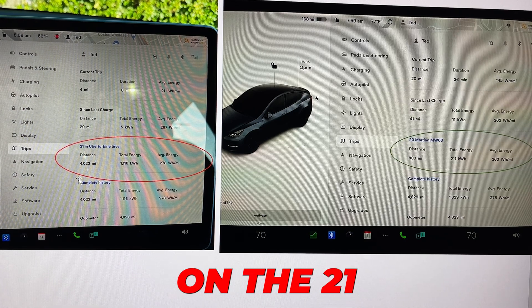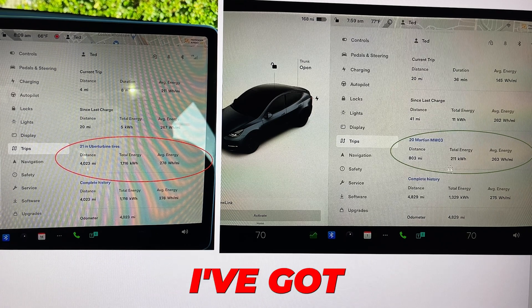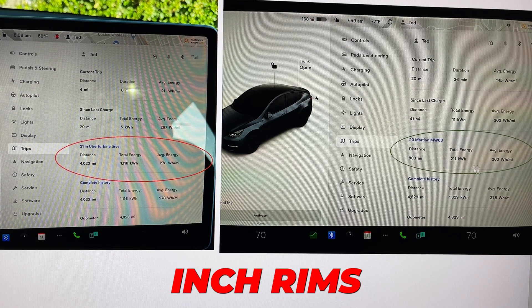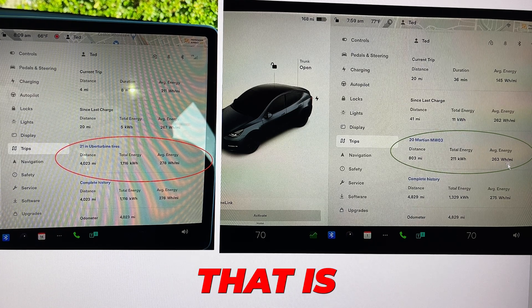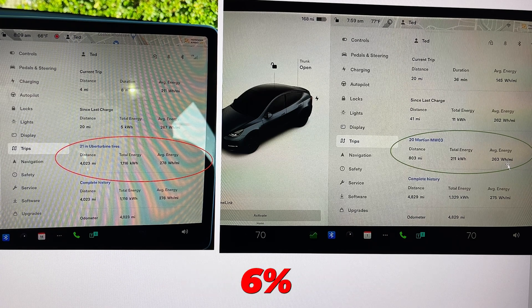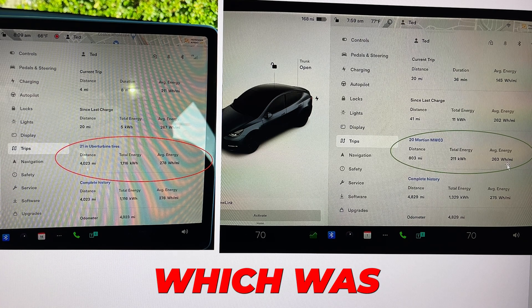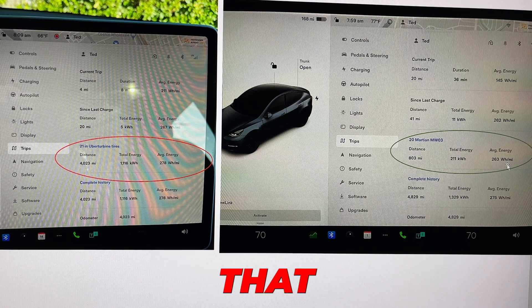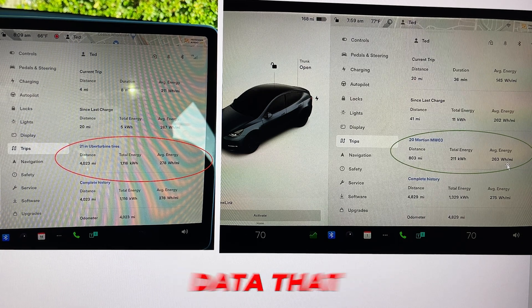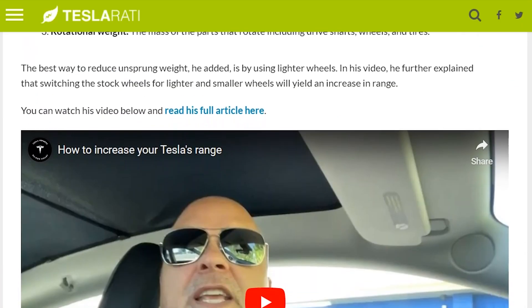Looking at lifetime data, the 21-inch Uber Turbine wheels showed 278 watt-hours per mile. I've got just over 800 miles on the Martian 20-inch rims, and the consumption there is 263 watt-hours per mile — that's actually over 5%, close to 6% improvement. The controlled test showed about 4%, and the lifetime data shows almost 6%. This is concrete data that these lighter, stronger wheels are bringing more efficiency and more range.